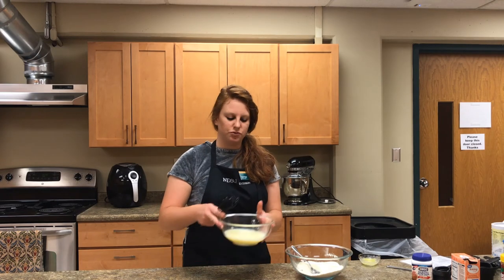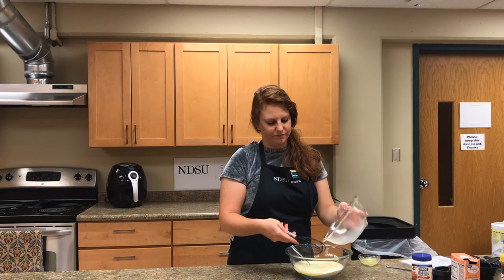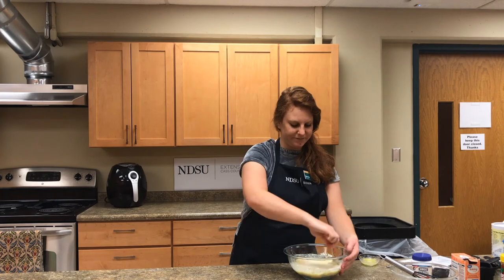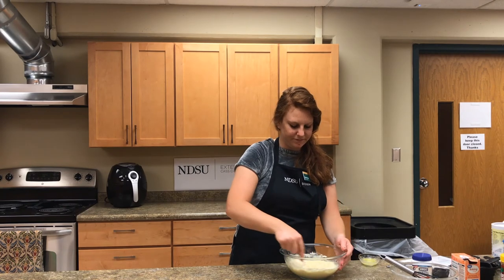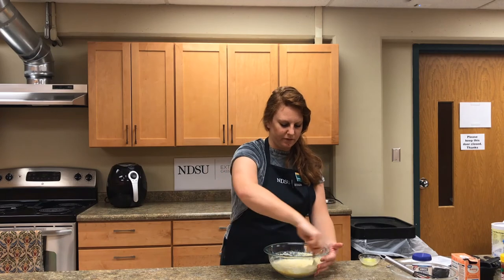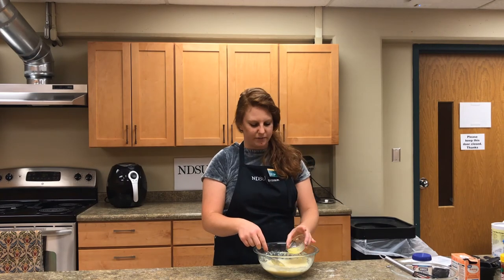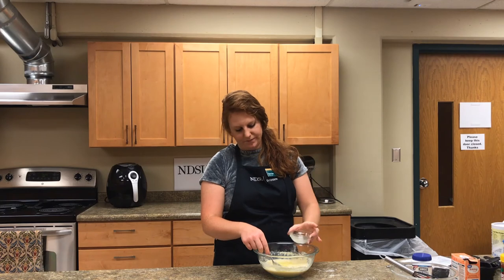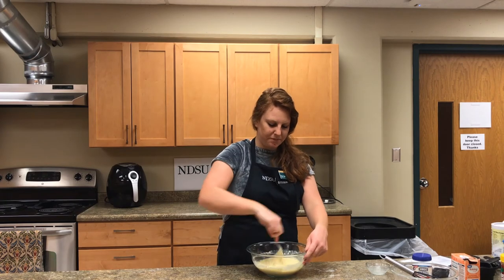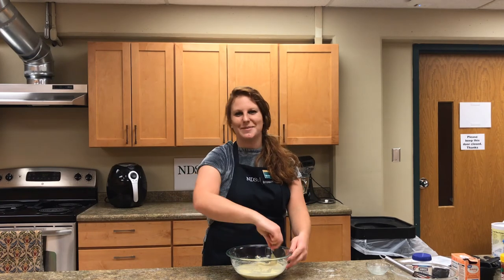Then we'll be pouring our liquid ingredients into our dry ingredients. Gently stir these two together. Once they're mixed together, add in your one tablespoon of melted butter and stir again to mix it in. Make sure you always scrape down your sides as you stir — this will help to make sure that all the ingredients get mixed in together.